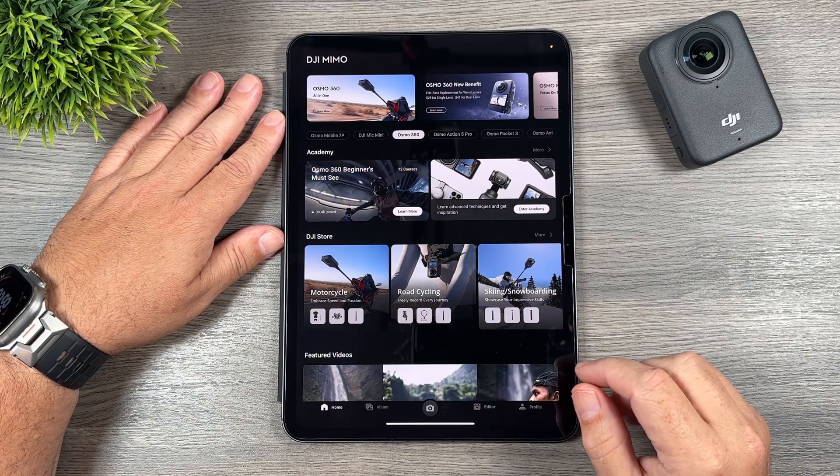Once everything is set the way we want, we export it — that converts the spherical video into a flat video. Tapping the export button shows it's set to 1080, which is more than adequate for social media. For the highest quality, tap on 1080 for export options: we can export at 2.7K or up to 4K, set our frame rate and bit rate — a higher bit rate means slightly better quality but longer export time. We can add a watermark, enable 10-bit color, or enable noise reduction. Note that noise reduction and 10-bit color can't be enabled at the same time — choose whichever suits your scenario best. When ready, just hit export.